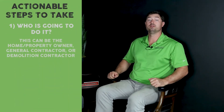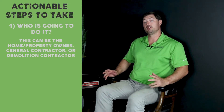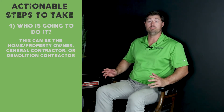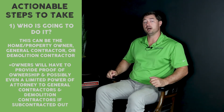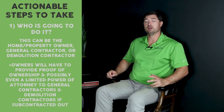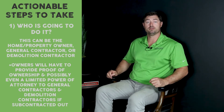The first thing you've got to figure out is who's going to do it — whether it's the property owner, the homeowner, the general contractor, or your demolition contractor. Any of those parties can perform it. If the property owner wants to subcontract this portion of the job, they still have to get involved a little bit by providing proof of ownership and potentially limited power of attorney to either the GC or the demolition contractor.